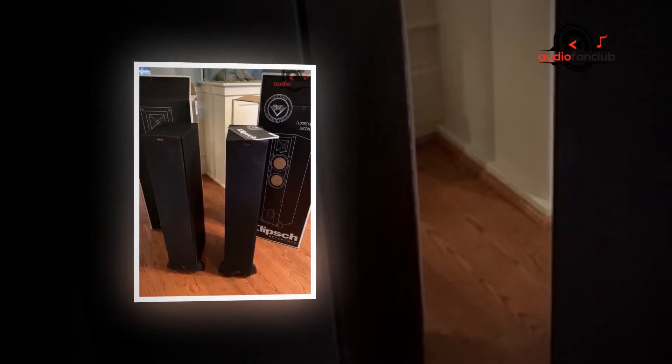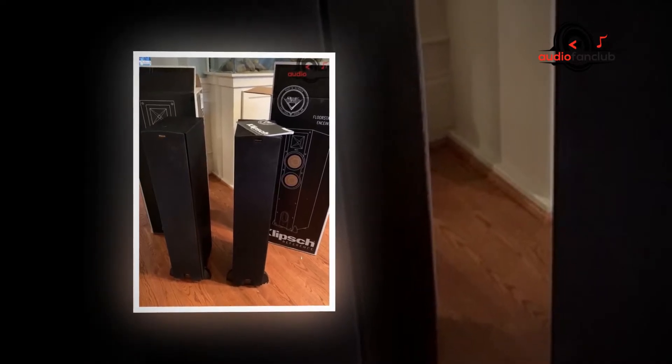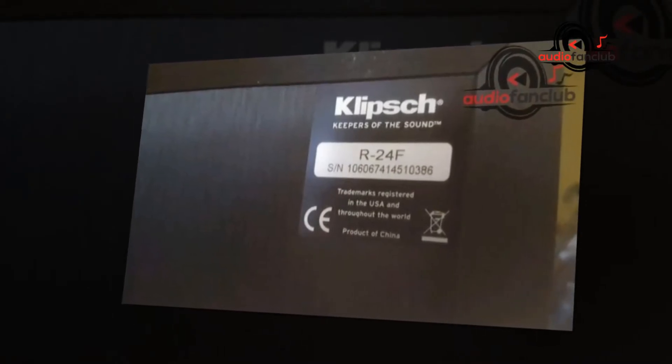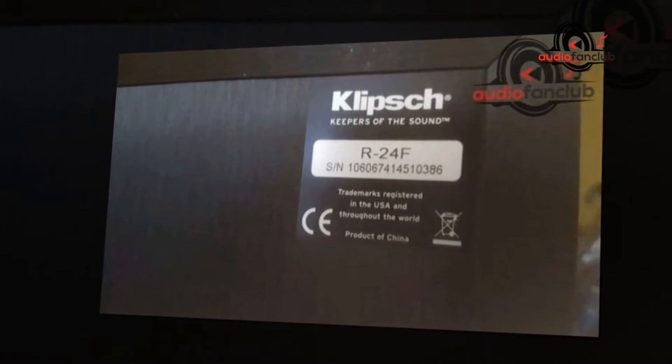A viable speaker enclosure is one that accomplishes minimal distortion and efficient enhancement of sound from the amplifier driver. The enclosure forms part of the design of an amplifier and is equally as significant as the driver itself. The qualities of a speaker are driven by materials and design equally.